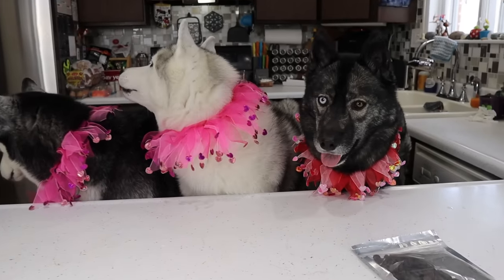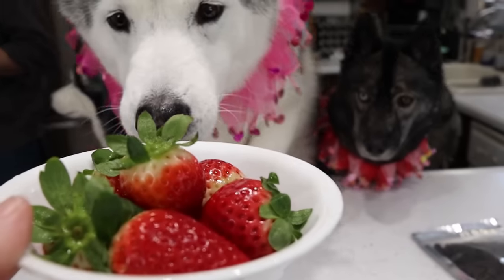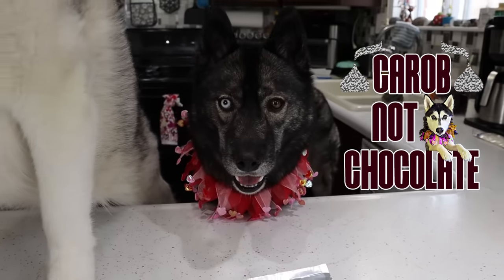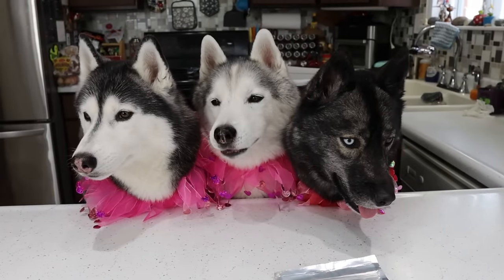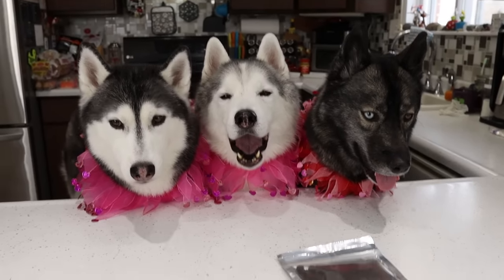What are we making today? I'm sure you guys already figured it out by the thumbnail and the title. We are making chocolate-covered strawberries! But we all know what we really mean — it's carob, not chocolate! Don't feed your dogs chocolate, you guys. We're using carob and probably white yogurt melting discs as well. What do you girls think? Is this gonna be amazing?